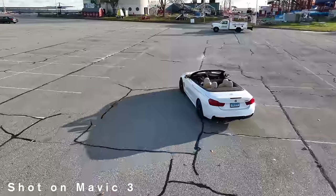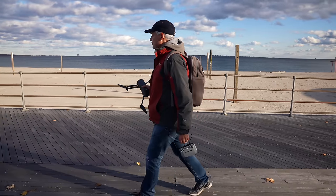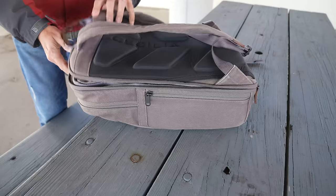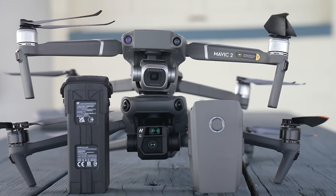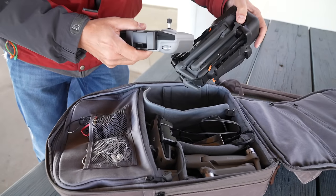I have the new Mavic 3 drone and I'm going to compare it against the Air 2S and the Mavic 2 Pro. First, let me show you how it fits in the bag. The Mavic 3 is a big drone, especially compared to all the other folding drones, but it's not that big in the bag because all you need to carry is a controller and the drone.